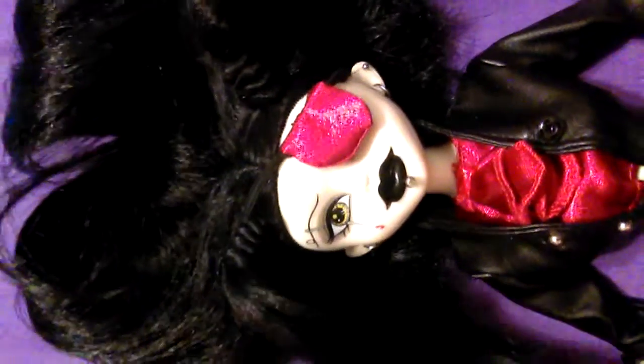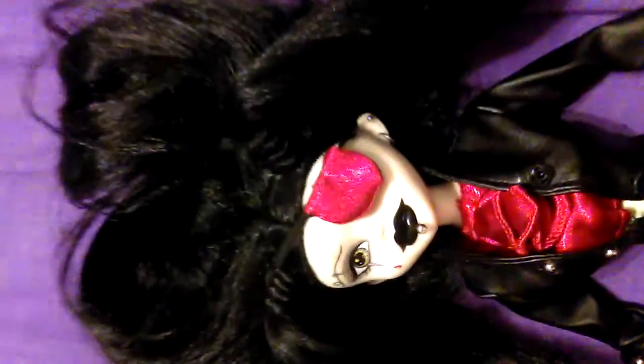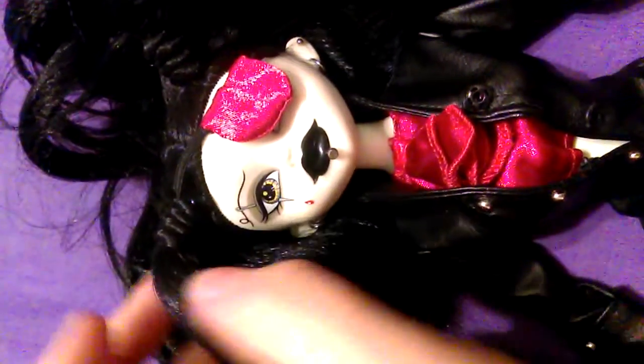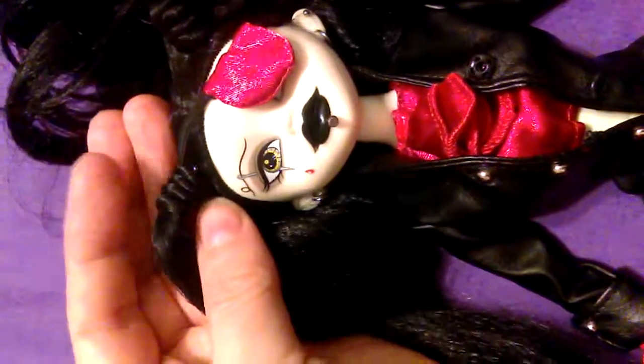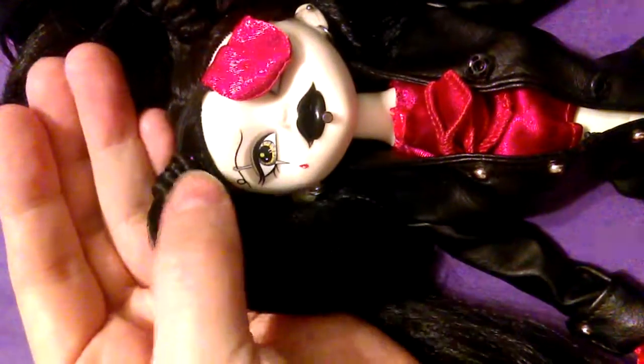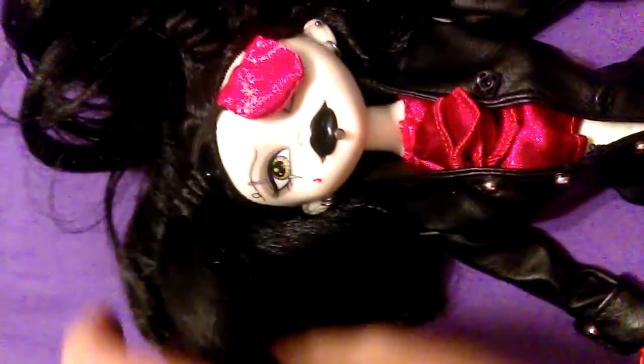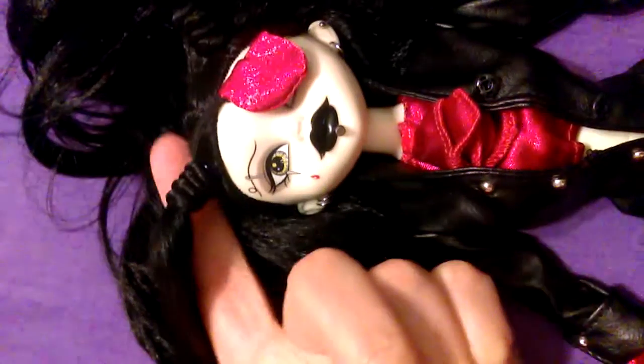She has luscious black hair, long and flowing in the back. But in the front she's got two little ponytails, and at the base of each ponytail a strand of hair has been wrapped around the base like a cone — wrapped around four times so it sticks out. It's like the width of my finger. It makes her profile very distinct.